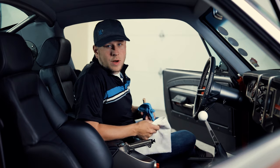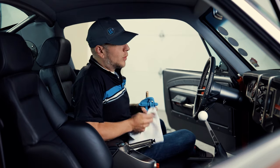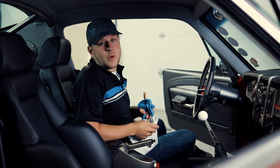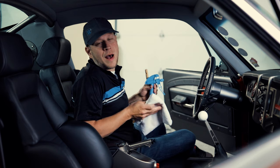Today we're going to be focusing on the interior and the engine bay of this car. We're going to clean these areas first because we want to have everything on the car cleaned before we go and polish the paint.